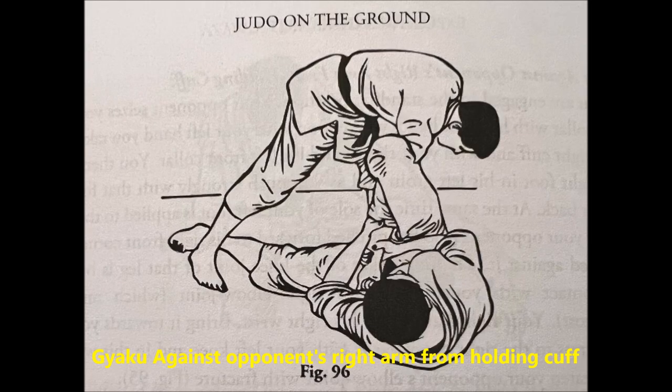The next one is by far the coolest, in my opinion. It is Gyaku against opponent's right arm from holding cuff. You can get this after a sacrifice throw. So you go down, for example, it doesn't work out. You hold the arm that's holding your lapel. You lace your leg above it. And with the back of your knee, you stretch your leg. You can actually lock their far hip from escaping with your foot as you lace their hand. And with your other leg, you can hook the ankle, trapping them from moving. And from there, as you extend your knee, or the back of your knee, it will put a lot of pressure on their elbow and lock it.